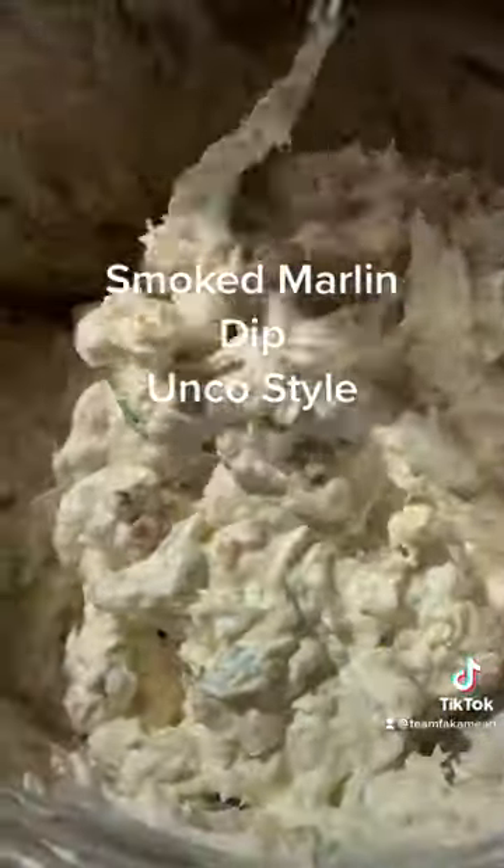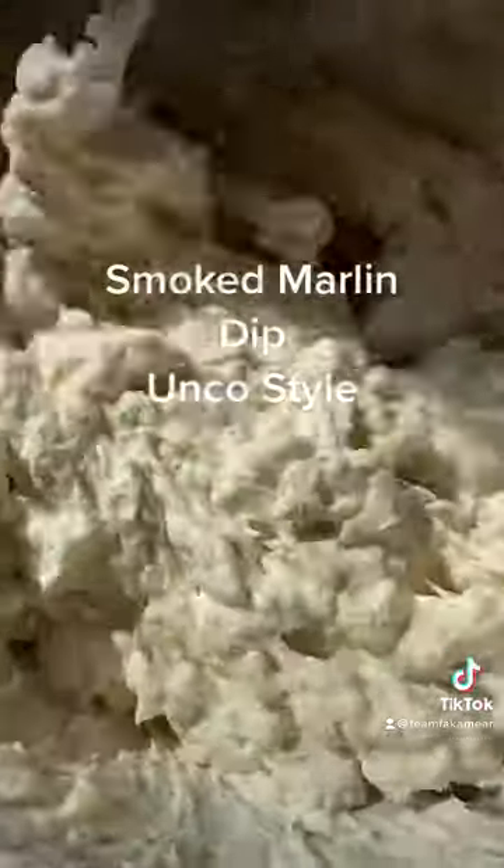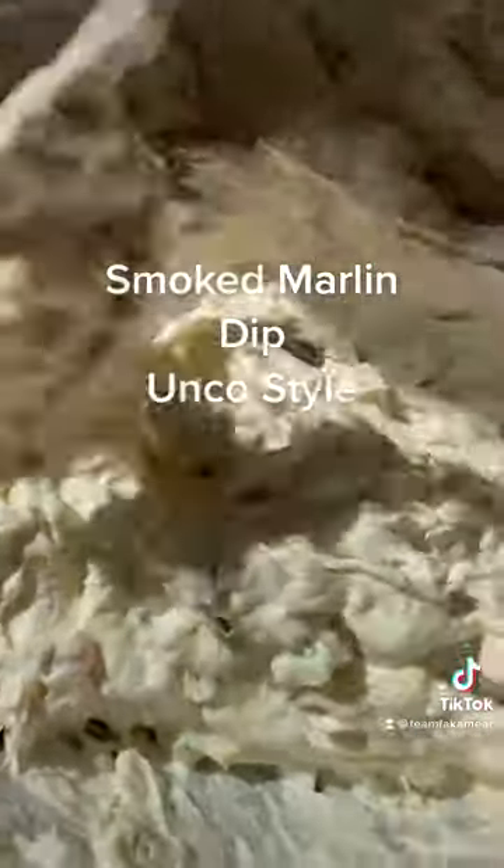This smoked marlin is one that I made on my videos — you guys have seen that marinade. It's a sweeter teriyaki style, well-seasoned smoked marlin, so it has lots of big flavor.